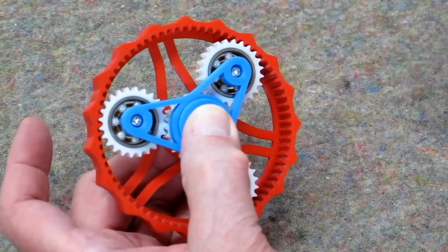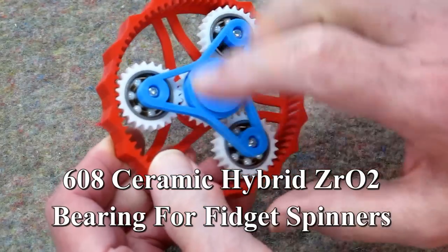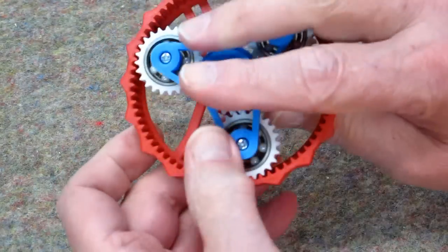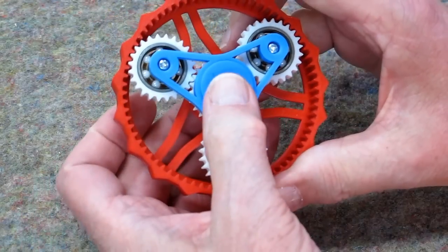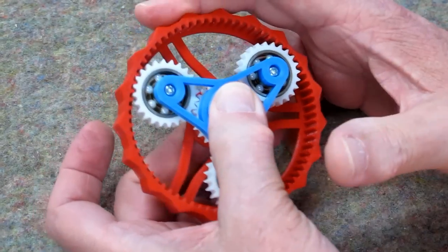For a dollar or so more, you can get ceramic bearings. They're open on one side and have a plastic spacer inserted from the back side. These require no oil, and these spin for a long time.